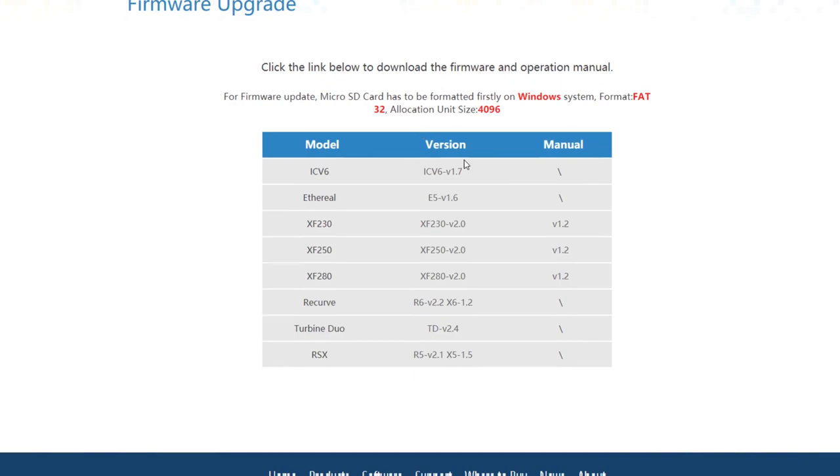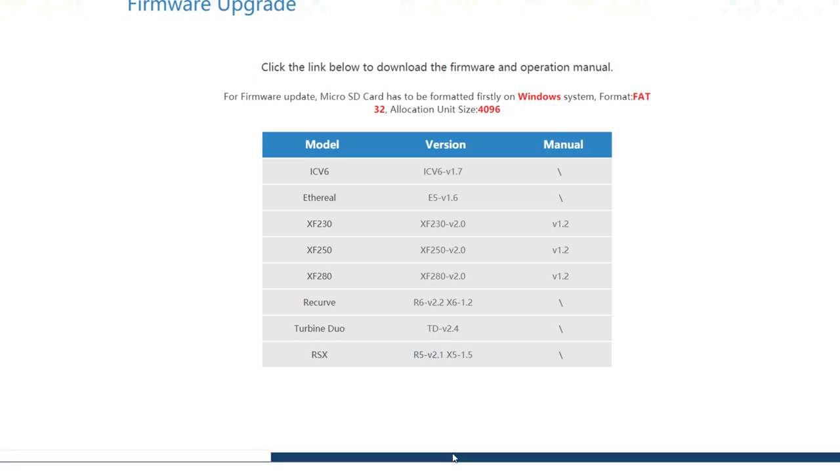It will give you a few instructions and tell you all of the different types of models and the firmware available. We are going to be updating a MacSpec RSX LED in this video, and everything you're going to see in this process is very similar throughout the rest of the equipment. There are actually two firmwares for this light: the R5 version 2.1 and the X5 1.5. We need them both, so click on R5 first and download that, then click on X5 1.5 and download that.